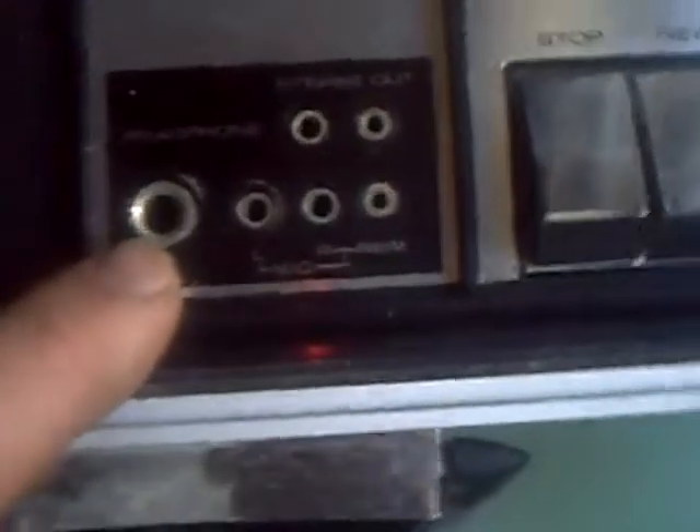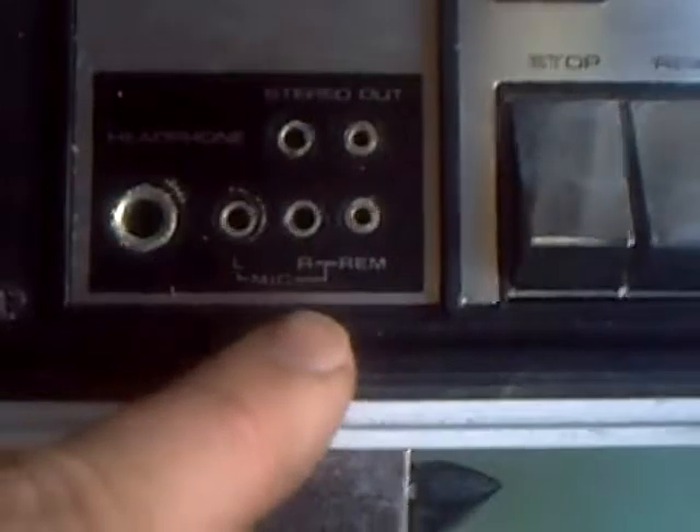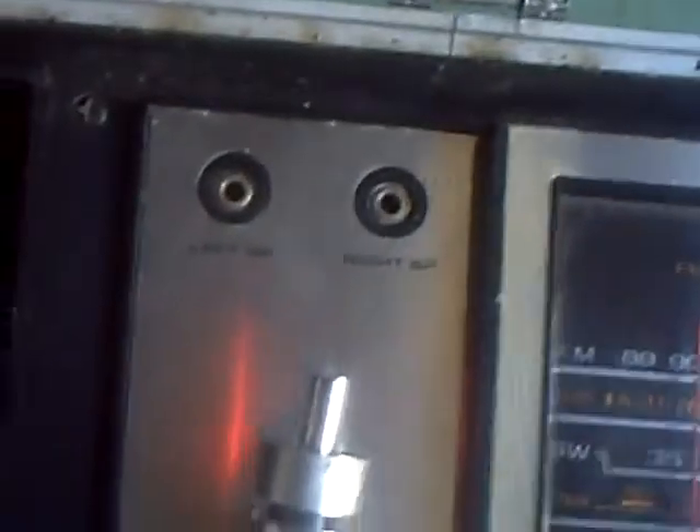The record player runs at three speeds. There's a headphone plug, stereo jacks, and two plugs for the remote and for microphones as well. And this is where you do the business with the speakers.